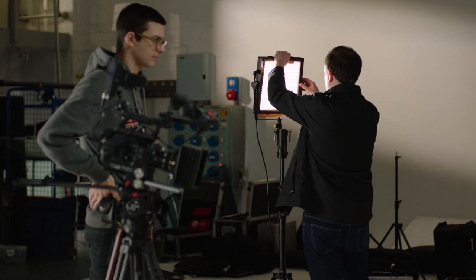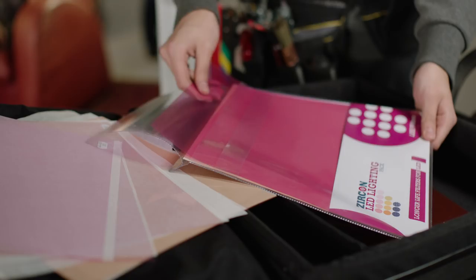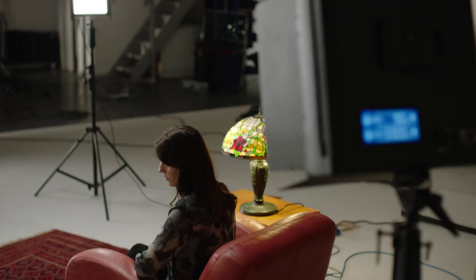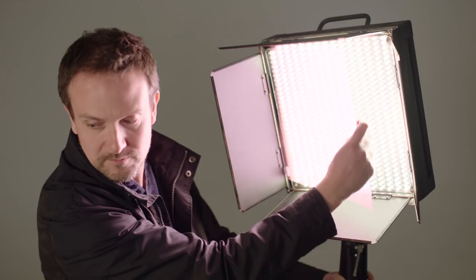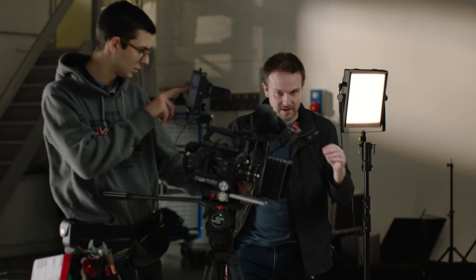Four strengths of warm amber filters help to achieve accurate colour balance, while five strengths of minus green are included for the common issue of green tint. Three strengths of diffusion help to soften light sources and reduce harsh glare in the subject's eyes.